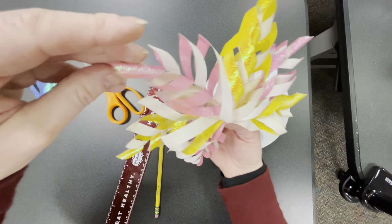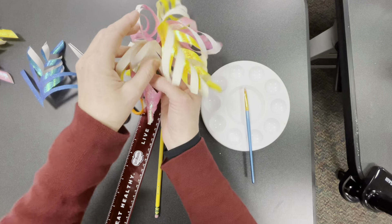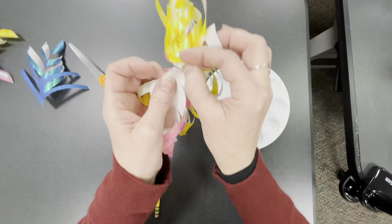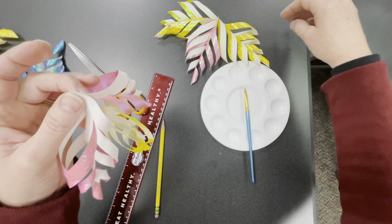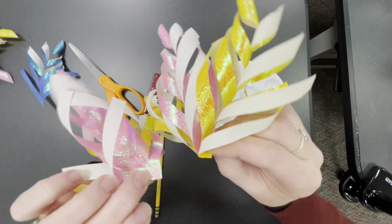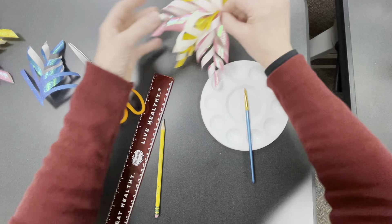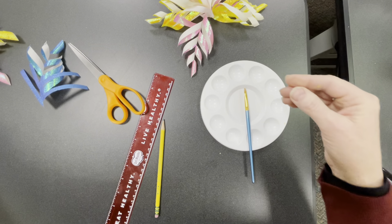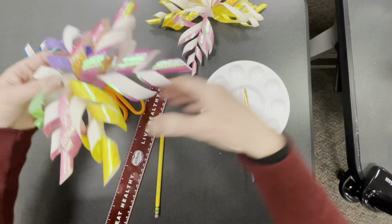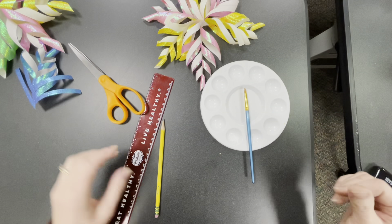Squeeze it together, make sure it's really dry, then fluff it out the right way. You can take the middle one and hang it like that — but make sure it's fully dry first or it won't hold. Let it dry and then you'll have your snowflake. There we have it — enjoy making your snowflakes!